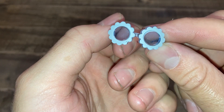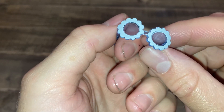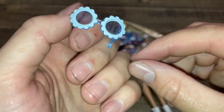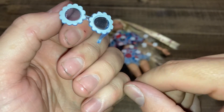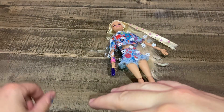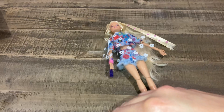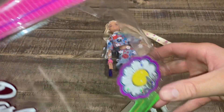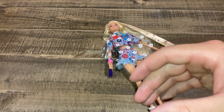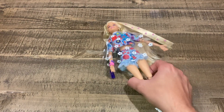So this is actually Barbie Extra number 12. They've started putting the logo numbers on the doll now, which is really nice. So if you're looking for her on Amazon or eBay, search for Barbie Extra number 12 - you can see it says it right there. They're numbering their dolls now which is really nice.